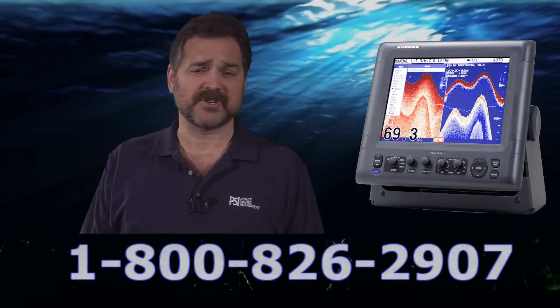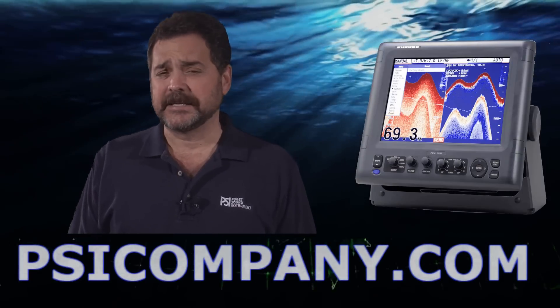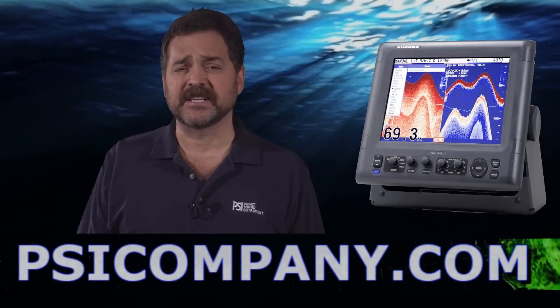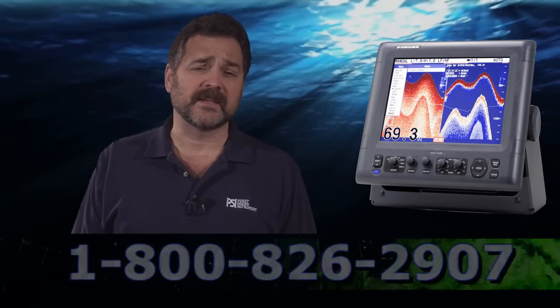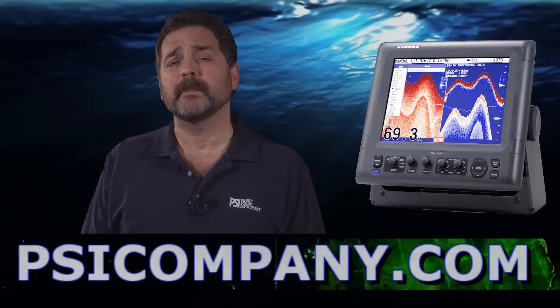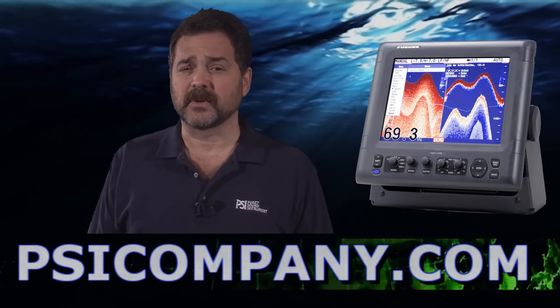This is a high-definition 12.1 inch color LCD fish finder with an extremely bright presentation, excellent in direct sunlight and in areas where it's going to get a lot of light. It is waterproof to the IP55 standard. This is an excellent commercial piece of equipment for commercial fishermen or for serious fishermen worldwide.